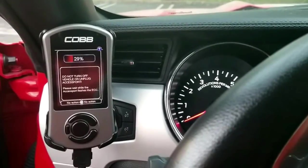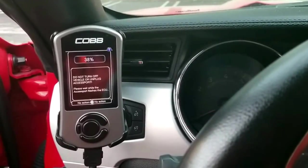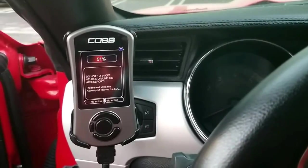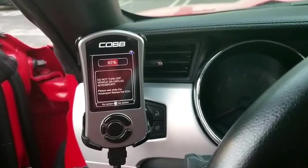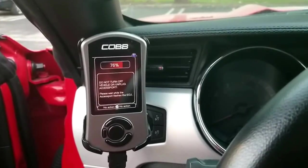Very important, guys — while this is flashing, make sure you have enough battery. If you're doing this for the first time or whatnot, you can also buy a battery connector so you can connect it to AC and charge the battery at the same time.